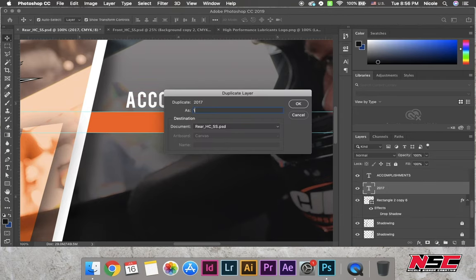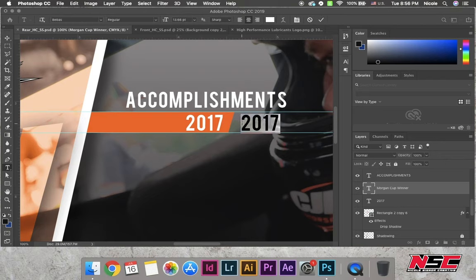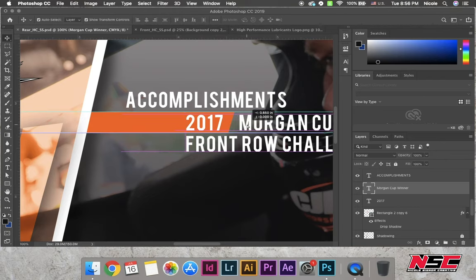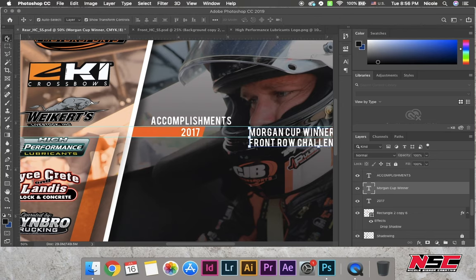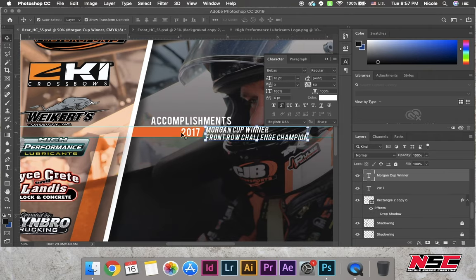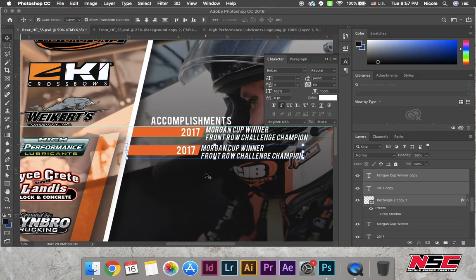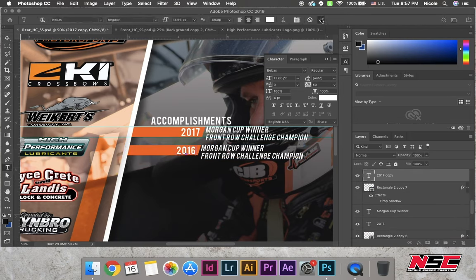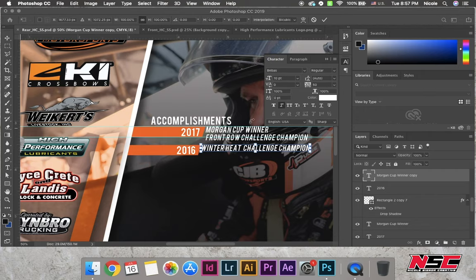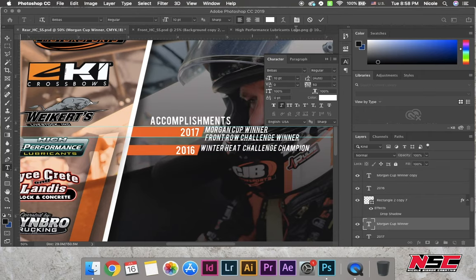As you can see — accomplishments — it's such a pretty font. I also italicized the text, which isn't normal for the Beavis font. I'm copying it and adding in the rest of his accomplishments. He gave me a ton to work with, which is good — it shows that he's good at what he does.